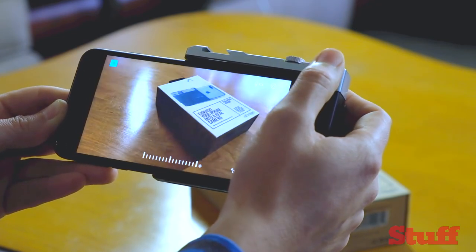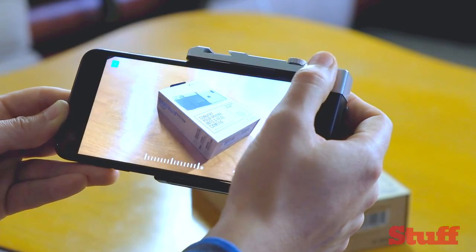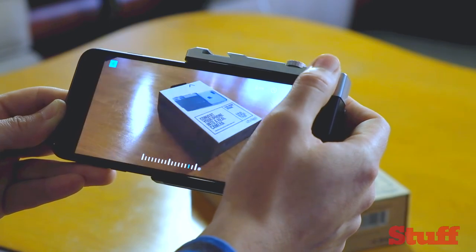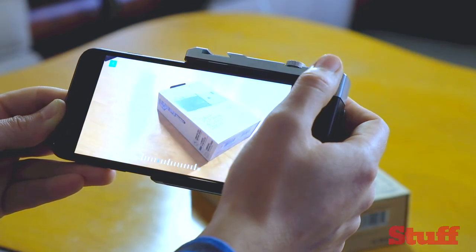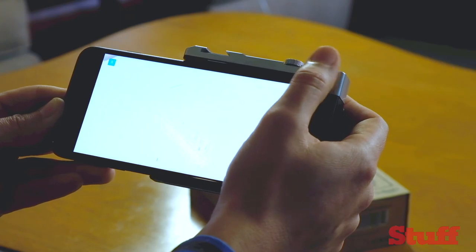The dial on the right acts as an exposure compensation dial, making things either darker or brighter depending which way you roll it. This exposure compensation dial is perhaps the most appealing thing about the whole setup — it's the kind of setting that can make a huge difference to have quick access to, and it's one of the things that phones certainly lack over dedicated compact, system, or DSLR cameras.